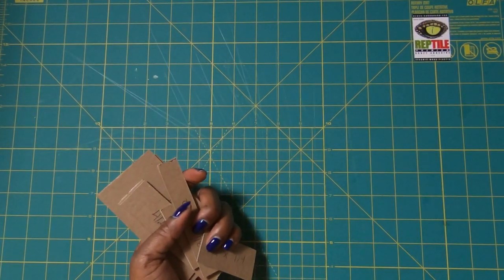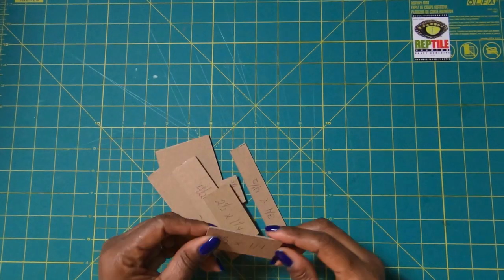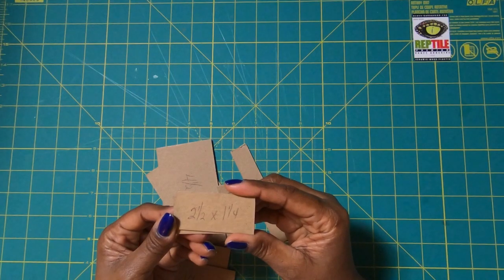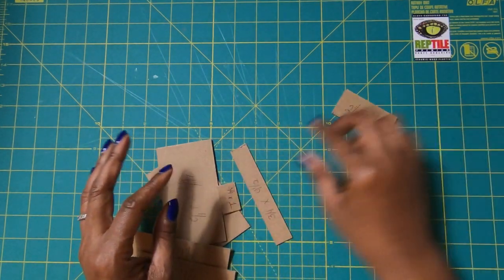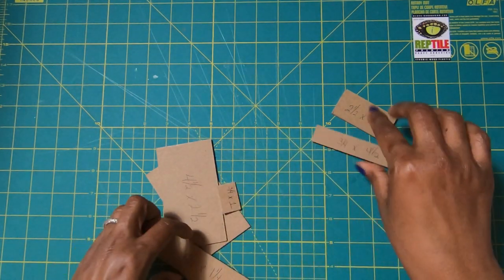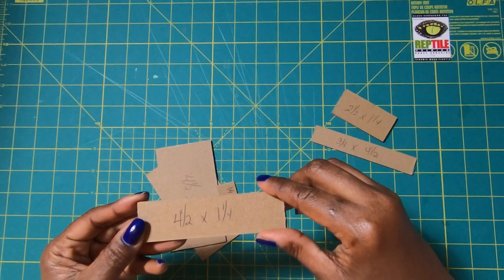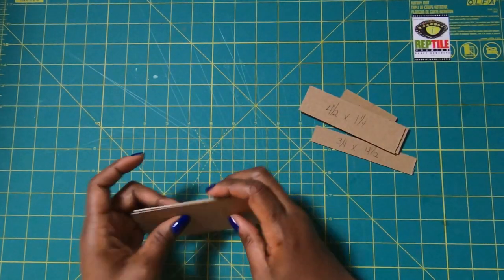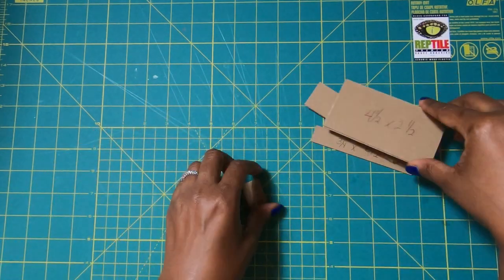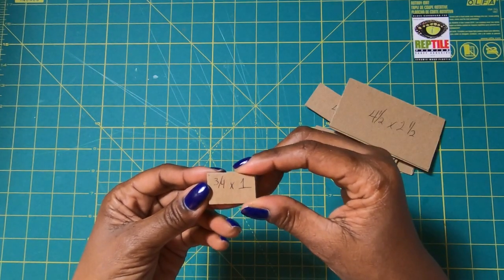The first thing we need to make the jacket of our project is some chipboard pieces. We have two pieces measuring 2½ by 1¼ inches, one piece measuring ¾ by 4½ inches, two pieces measuring 4½ by 1¼ inches, two pieces measuring 4½ by 2½ inches, and a little template piece that measures ¾ by 1 inch.